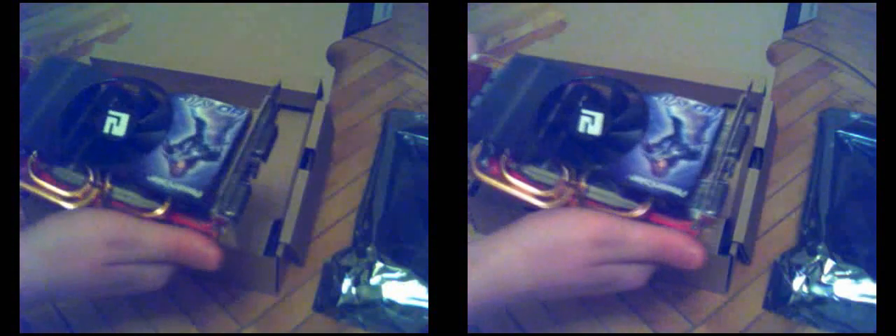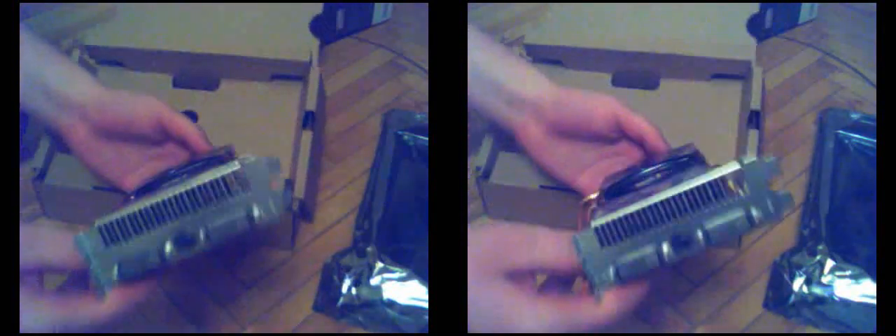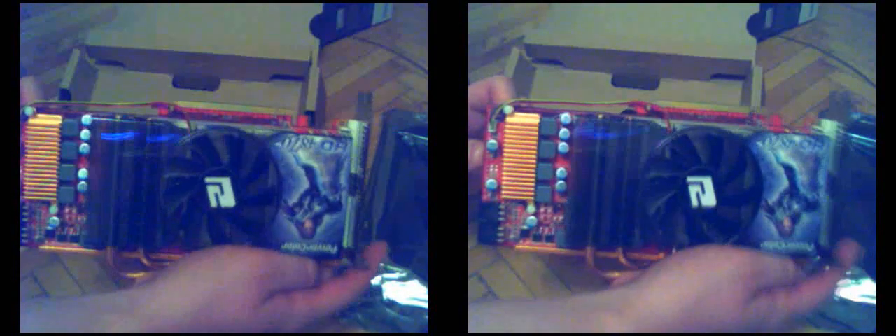Now I'll just throw it around a little bit in 3D so you can have a look — one gig of RAM, the GDDR5. This is being filmed, of course, with the Minoru 3D webcam. And later I plan to use this with the IC3D 3D monitor, which is like an IMAX effect. Which is, of course, awesome.